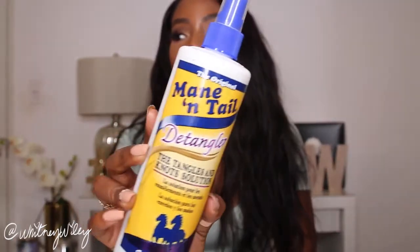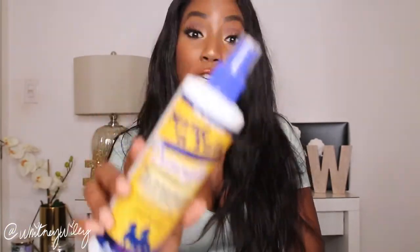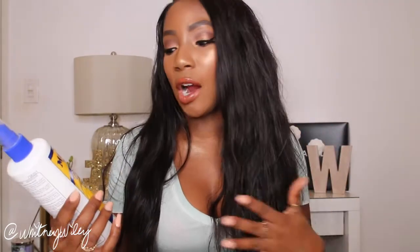Lastly I got the Mane 'n Tail detangler for hair — I had to get this because my mom used to use Mane 'n Tail on my hair when I was little, and I never see it in stores anymore. I know you can pick it up on Amazon or eBay, but I spotted it in store. I've never used the detangler before, and I know it's specialized for coarse, thick hair — made for horses, I believe. I thought it could really help detangle tight and coarse hair, so I wanted to try it on my own hair.